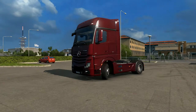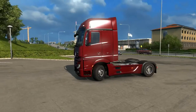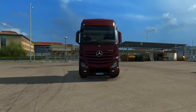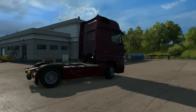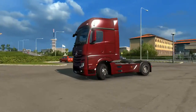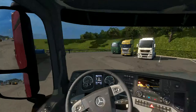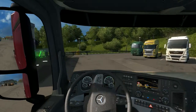Hi guys, the viewer here, and today we are checking out the new truck in 1.18 beta - the new Mercedes-Benz Actros. This video will be a Mercedes review. You can see how nice it is, really really nice. I like it, this color and everything. Let's go inside, go to the shop and I'll show you.